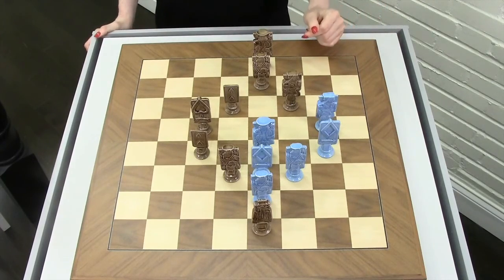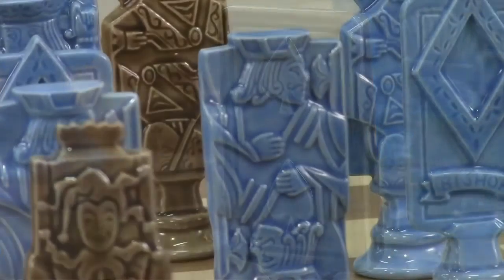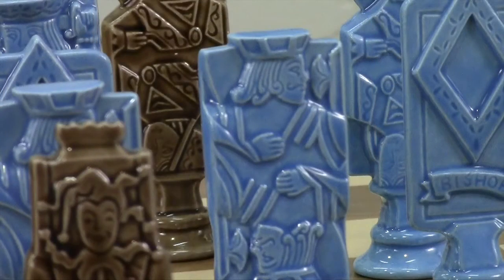This ceramic set depicts poker spades versus poker diamonds, which really appeals to me because in addition to chess I'm also a poker player.